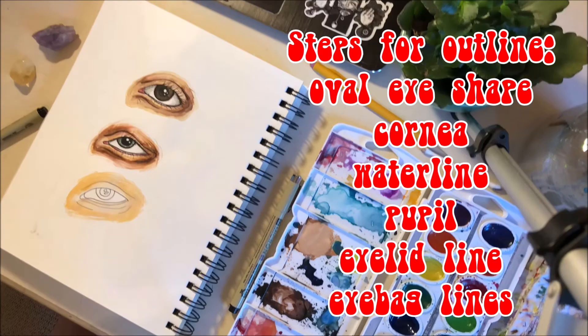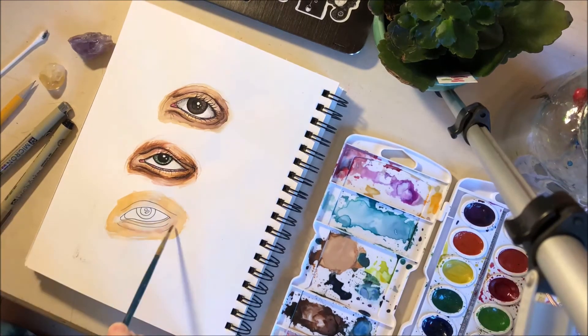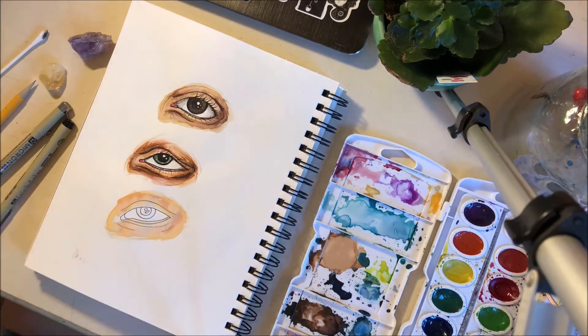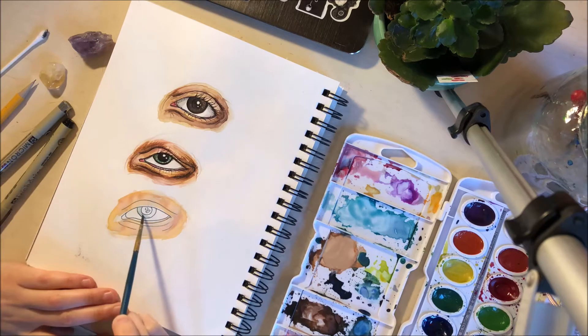Then I go in with a really light wash of the base color that I'm going for. For the third eye, I did switch it up — I wanted a more cool-toned eye toward the end, but in the beginning I started out with that warm orange tone.